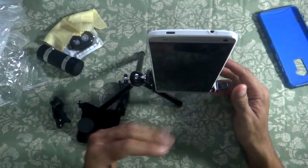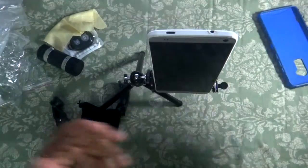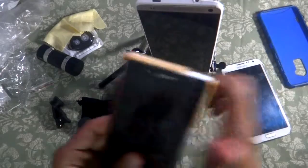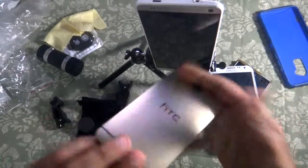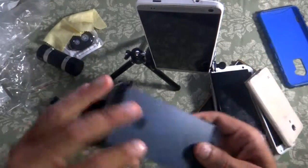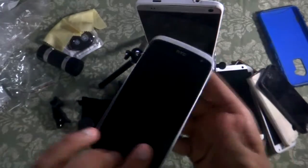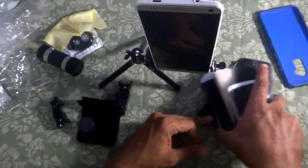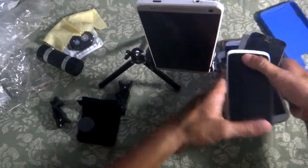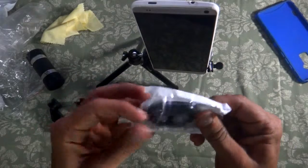The HTC One Max is one of the heaviest phones out there. I also have a Note 2, Sony Xperia Z, HTC One M7, two S4 Minis, an iPhone 5, and an HTC Desire here. The tripod should handle all of these since my main phone is heavier than all of them. Now let's open up the Bluetooth shutter — it has a decent click to it, and this is where the battery goes in.